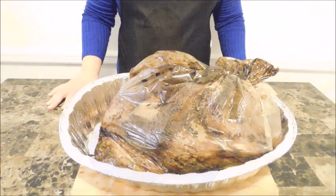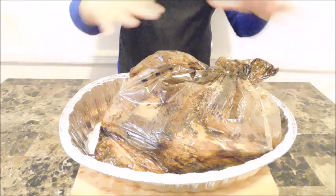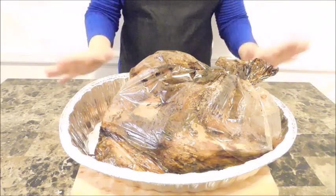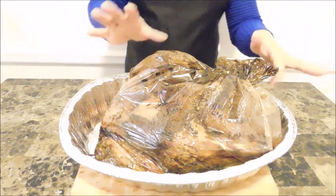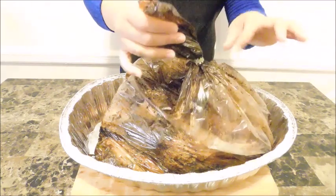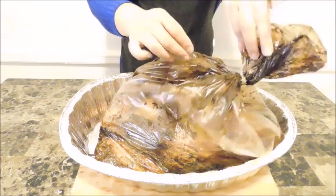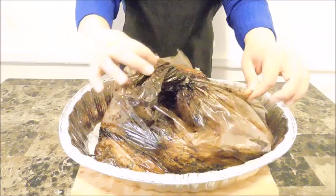Now we're just going to unveil this turkey. When you take your turkey out of the oven, it's going to look just like this. Don't get alarmed — it's not burned. That's just the seasonings that got stuck onto the bag, which is perfectly fine and normal. With your clean hands, we are going to open up this turkey bag. Remember to put some slits in there at the beginning before you put it in the oven.